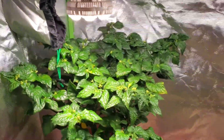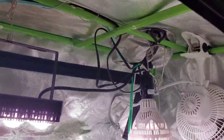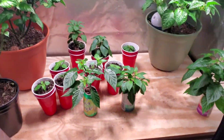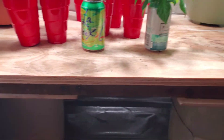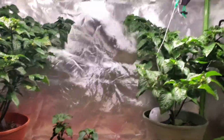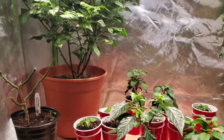That's the grow tent. I do have it on a little platform since my lights are kind of strung up on clips and I can't really change their level, so I just change the level of the plants. I actually have them on a couple of five-gallon buckets, some two-by-fours, and a piece of plywood just to get them elevated.